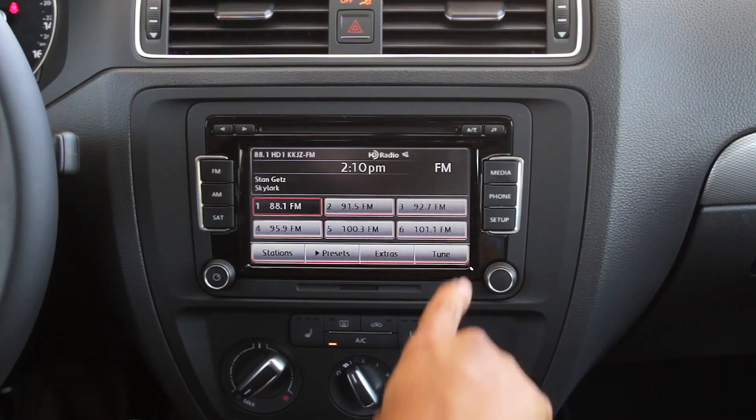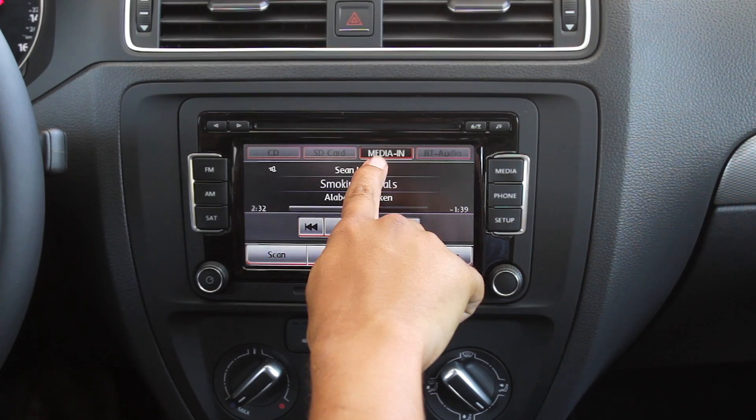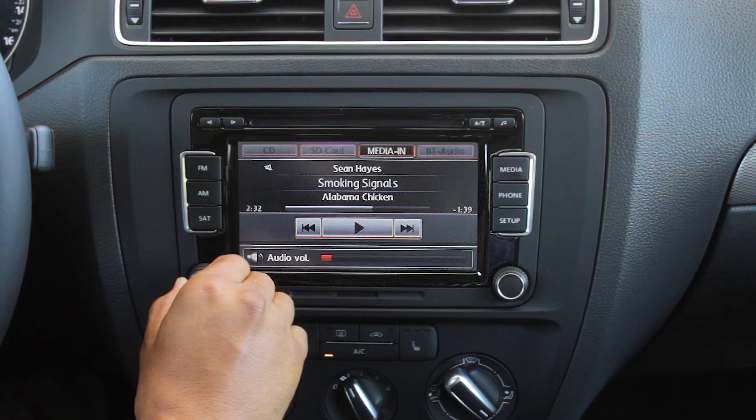To access it, first you plug in your device and hit media. Media in is the device and it'll automatically be selected and playing.